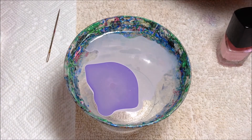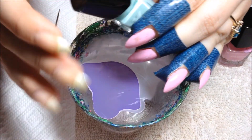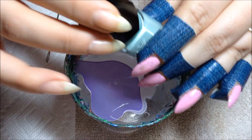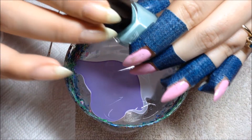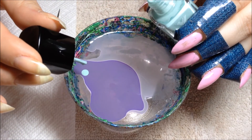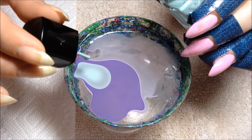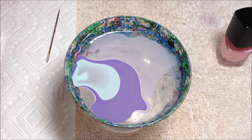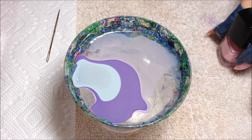I literally cannot see anything I'm doing. This is so crazy — I'm sorry if I'm taking a long time between colors, but I'm really trying to make sure a color comes out and I don't know if it is or not.